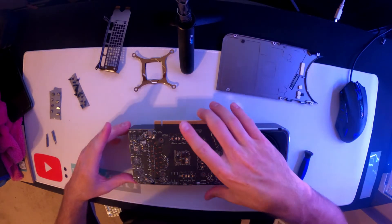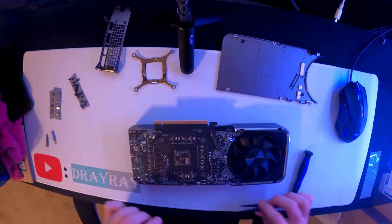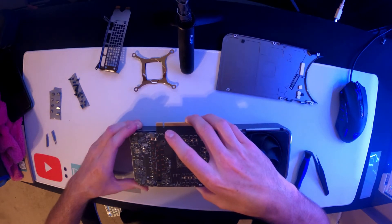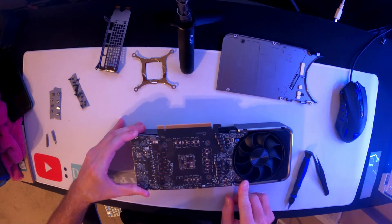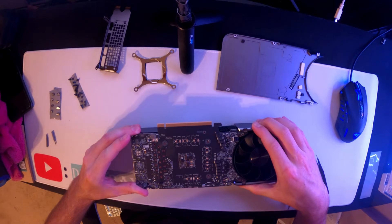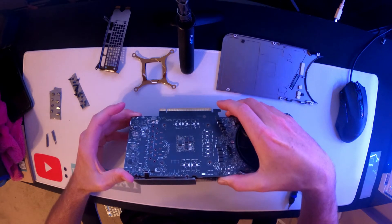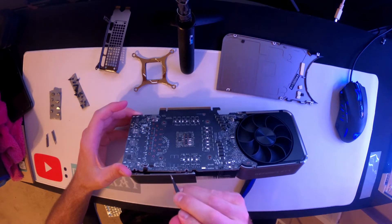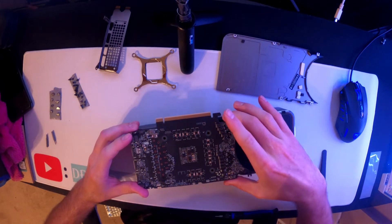Very gentle. Once that's done, double-check everything and make sure all the screws are out. Then lift this plate up — just kind of wiggle it at first. It's going to be connected with thermal paste and a thermal pad, so you'll have to use a little bit of force. Just slowly go at it; you can look in and try to separate it — there it goes.